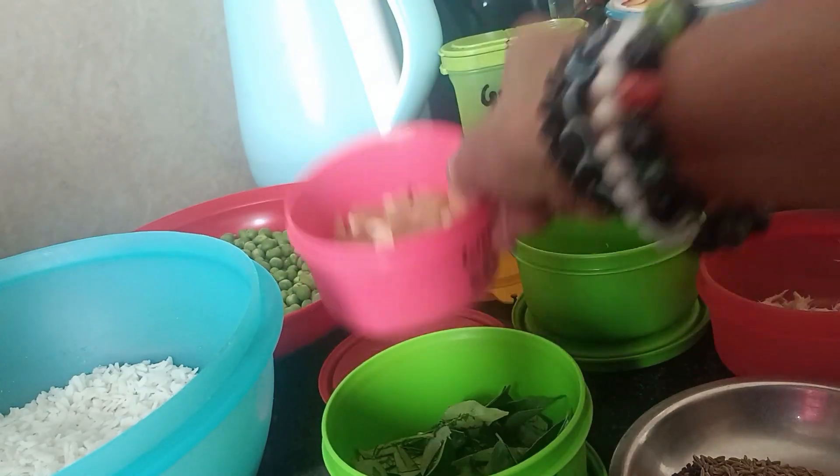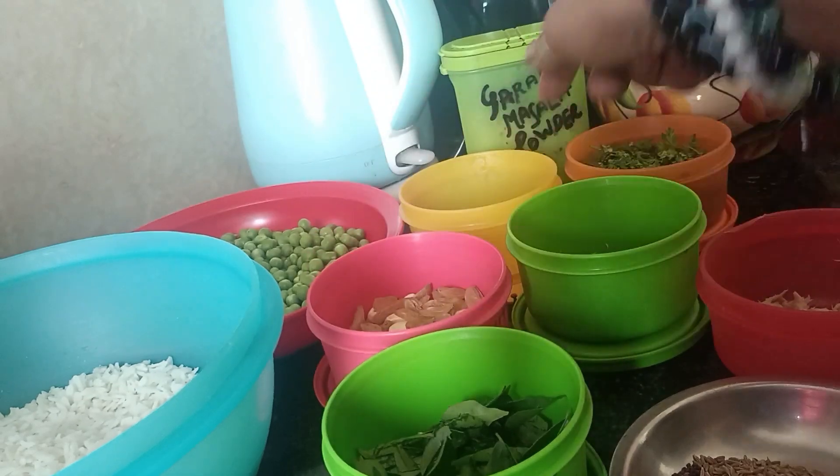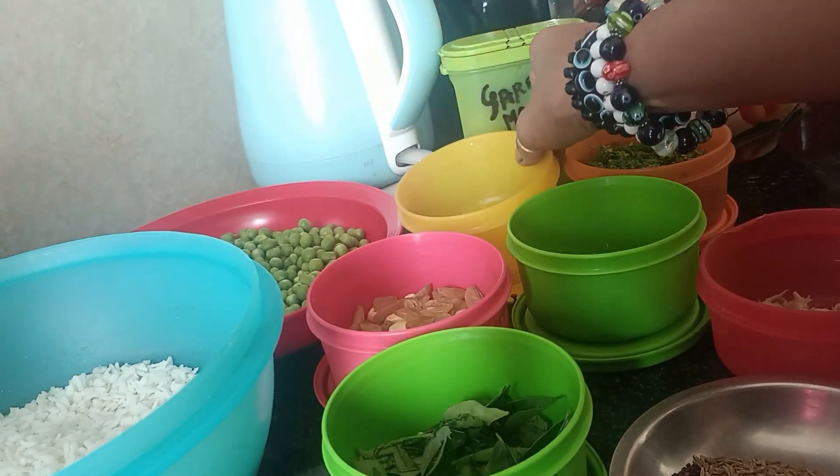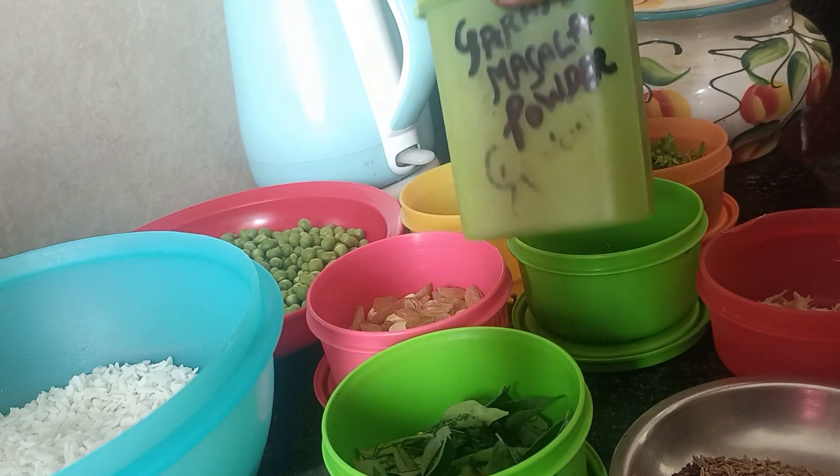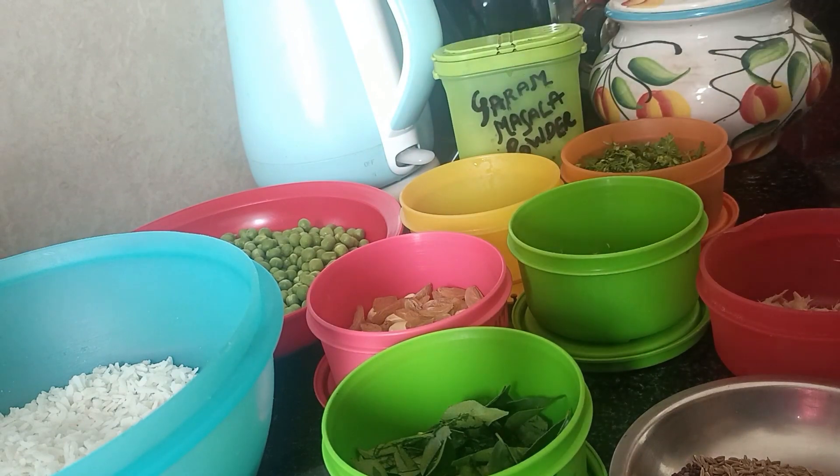We will have some nuts, some kaju and kishwish, two lemon pieces, a little bit of garlic for garnishing, a little warm masala, and a little bit of salt. There are some things that we don't need. So let's go to the process of making this chura.